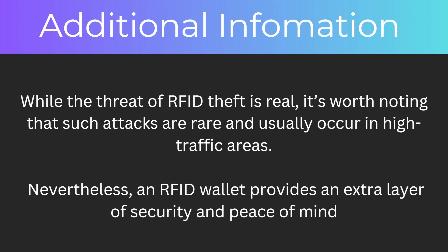While the threat of RFID theft is real, it's worth noting that such attacks are rare and usually occur in high traffic areas. Nevertheless, an RFID wallet provides an extra layer of security and peace of mind.